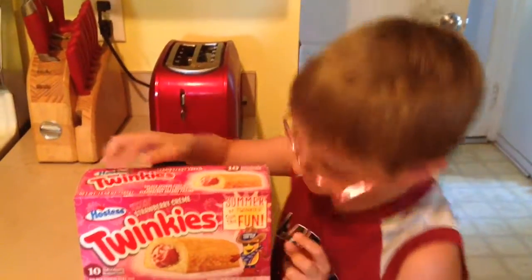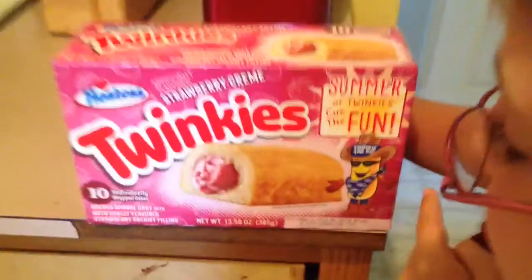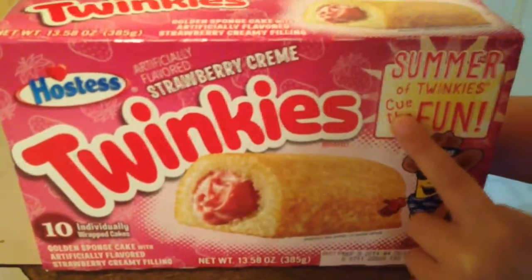Rachel Maxwell here and we're going to do Strawberry Cream Twinkies. Summer of Twinkies. Q the fun.